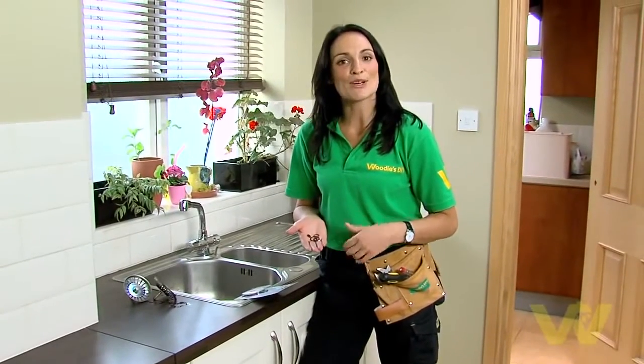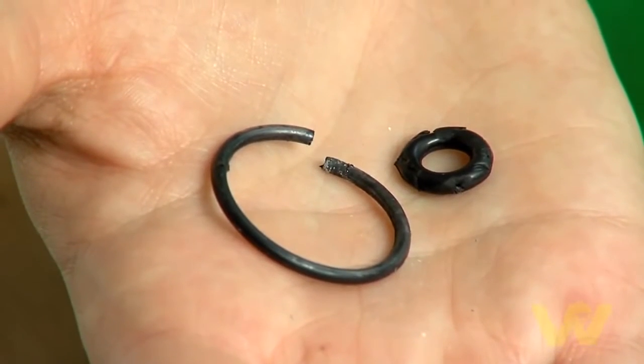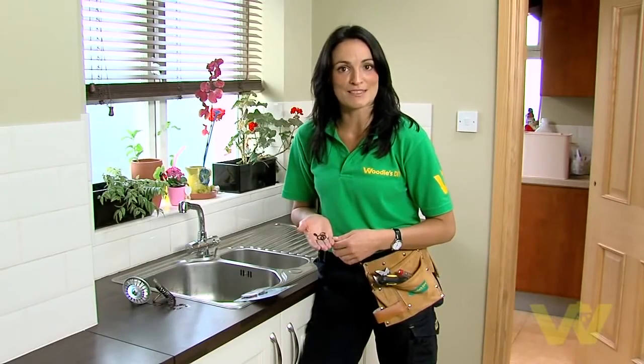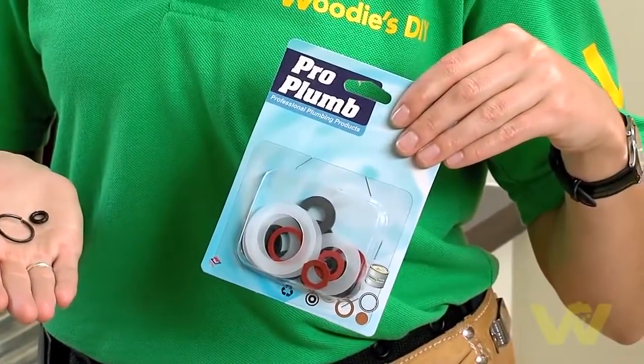Most leaking taps are caused by damaged or worn washers. So in order to fix the leak, you need to replace the washer with one of equal size. A good idea here is to remove the damaged washer from the tap and bring it with you when you buy your replacement. If you can't do this, the next best thing is to buy a multi-pack of washers, and you should be able to find the one for the job in here.